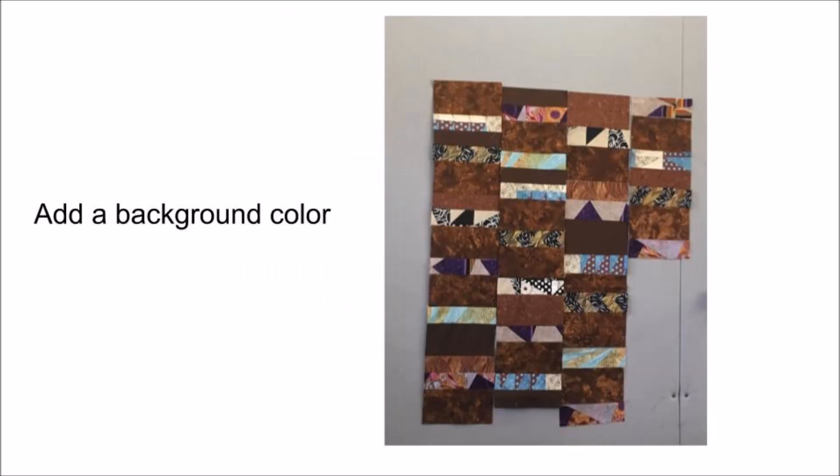Turn your improv strips into a quilt top using any type of quilt block. In this layout, it's similar to a stacked coins pattern — I just added a background color. Various widths of fabric, all scrappy but similar in that dark chocolatey brown. I made columns of those improv strips with the backing fabric until the quilt size was a large baby to small lap size.